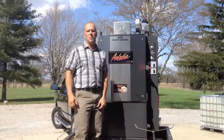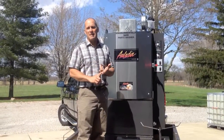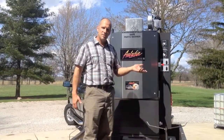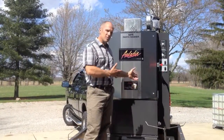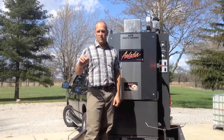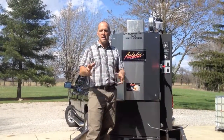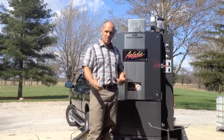First of all, automating your parts washing is going to do several things for you. Number one, it's going to save you a lot of labor. That five or ten minutes at a time, or half hour at a time, that you're paying your technicians to stand there and clean parts — the machine now does it for you. Your technician throws the parts in the machine, turns the timer on, goes back to work on other billable hours. When he's ready for his parts, he can go back to the machine, pull them out, put them back on the vehicle or equipment he's working on and basically double up on his time.